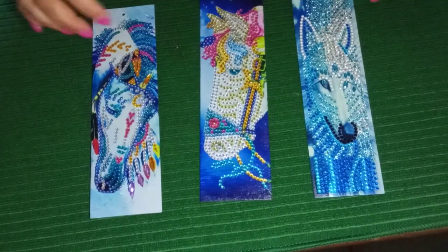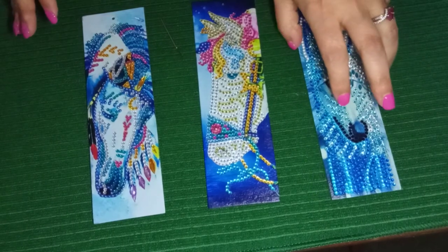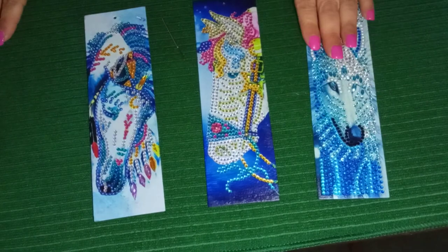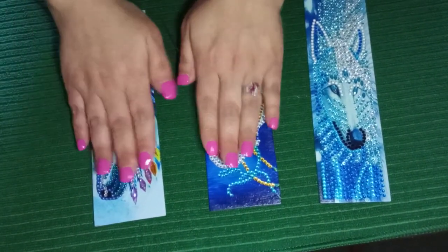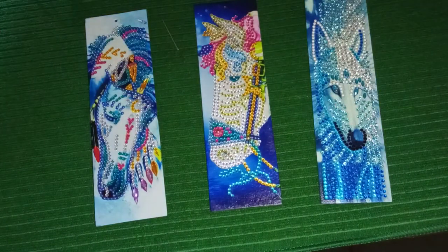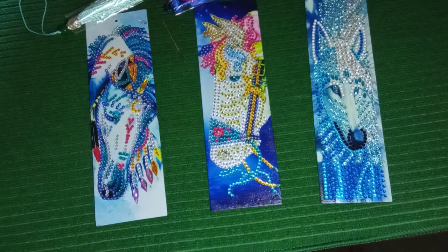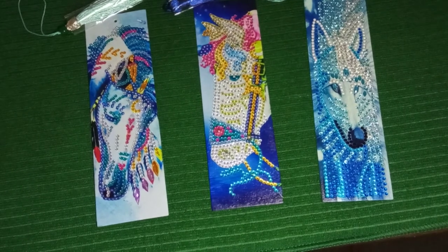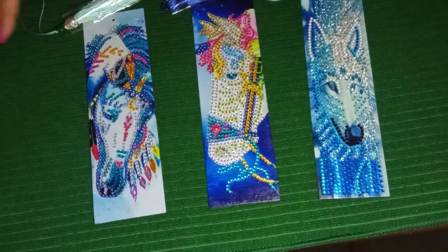It has been an hour since I sealed my beautiful bookmarks. This one I had sealed previously and we just got done sealing these. They're dry, they're done. I did ask everybody if you wanted to see me put the tassels on the bookmarks and everybody seems to say yes, we want to see the tassels. Okay, well here we go.